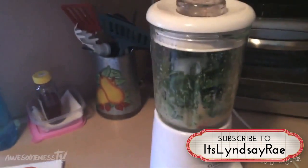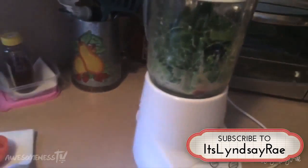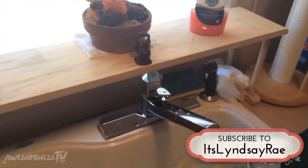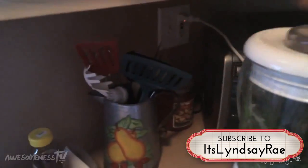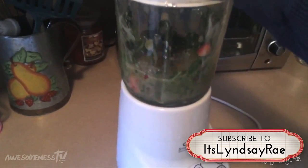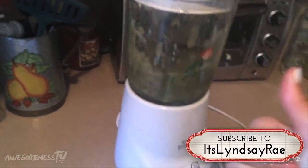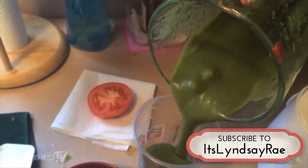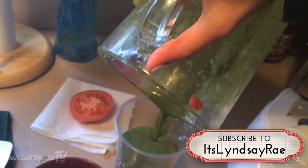Mix that on up. It sometimes can be a struggle, so I like to add a little bit of water because my blender's not so high-powered. Put it back on and then it gets a lot easier. Then you take it out and pour your smoothie, and that is it. That's your breakfast smoothie — so yummy.